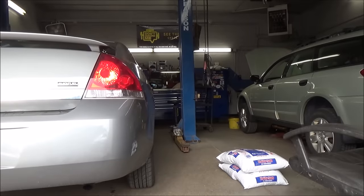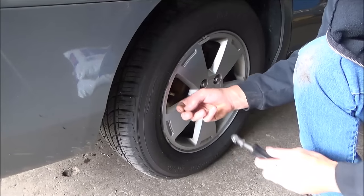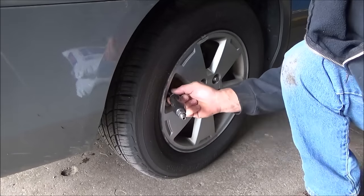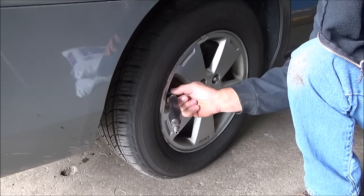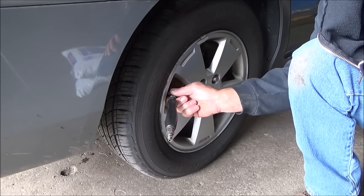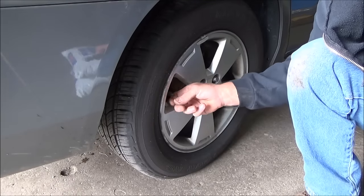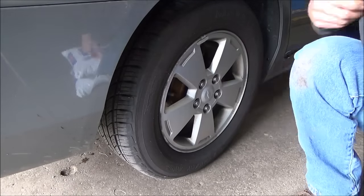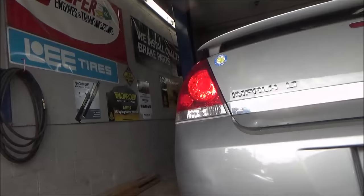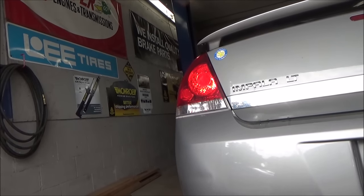Now we'll go to the back — our right rear tail light is lit up, so we do the same thing there. The only downside to this method is you have to go back and inflate the tires afterward, but you don't have to spend fifteen hundred dollars on a tool. Now our left rear tail light is lit up, so we'll finish off with the only wheel left.